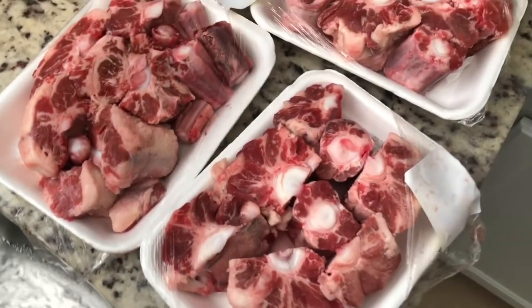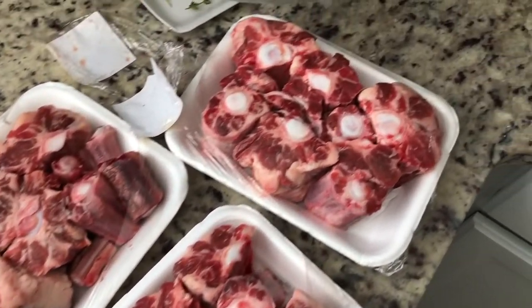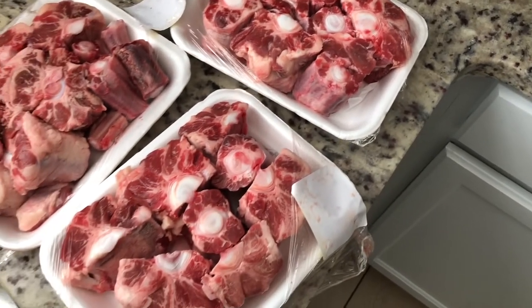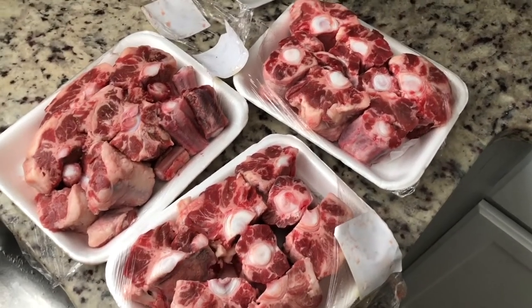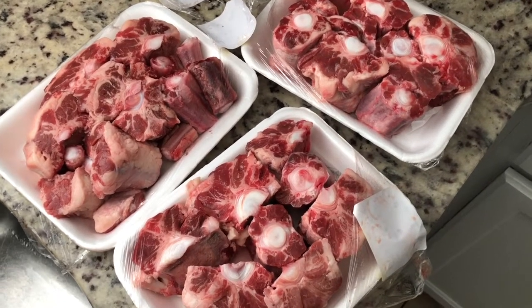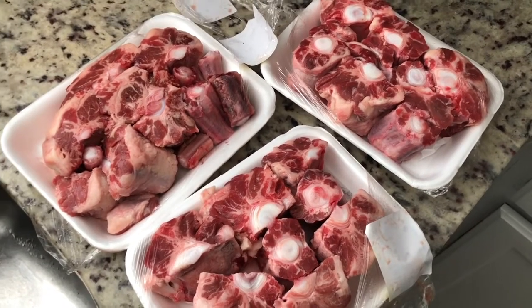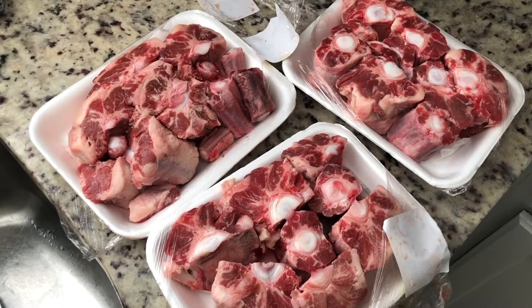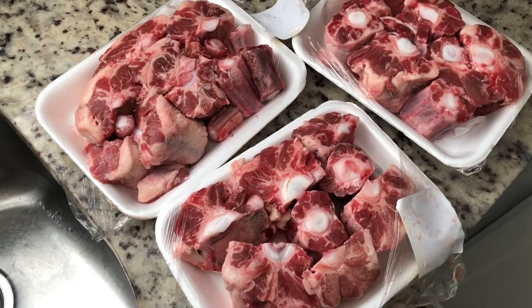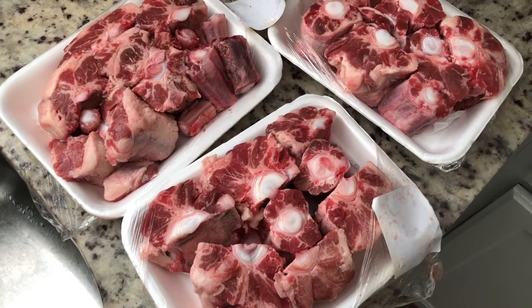Let me turn the camera around so you can see. We got our oxtails — I'm just gonna wash them off, get them nice and clean, then season them up, sear them on both sides, and then just let them boil. Y'all, those who cook oxtails know they take a long time unless you have a pressure cooker, but let's go ahead and get started.